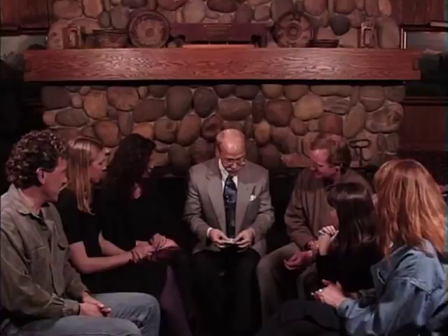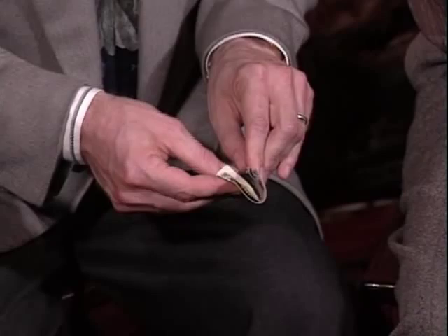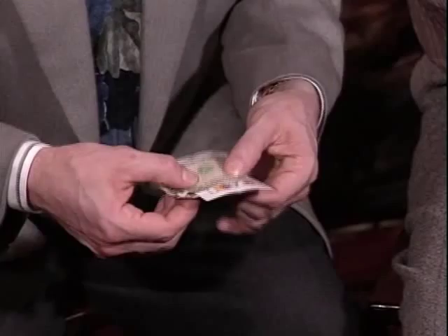If I place this inside of here, now the card is inside of the bill. This is the inside of the card, and if I fold it just like this, now the inside is on the inside and the outside is on the outside. But if I fold it this way, now the inside is on the outside and the outside is on the inside.